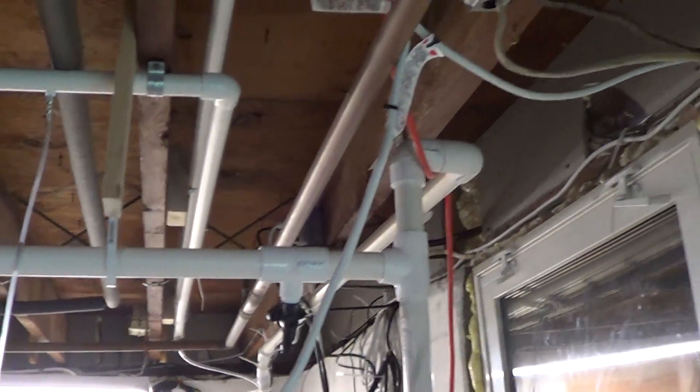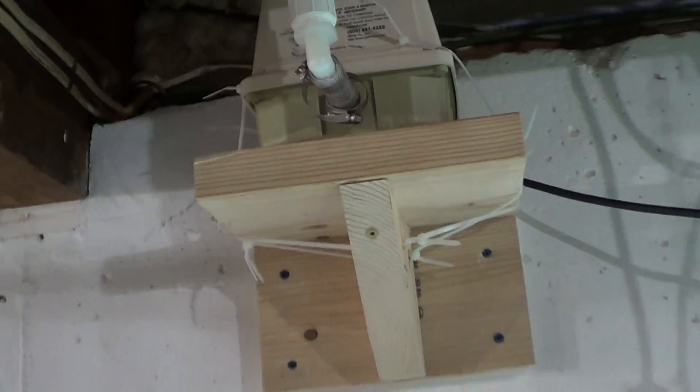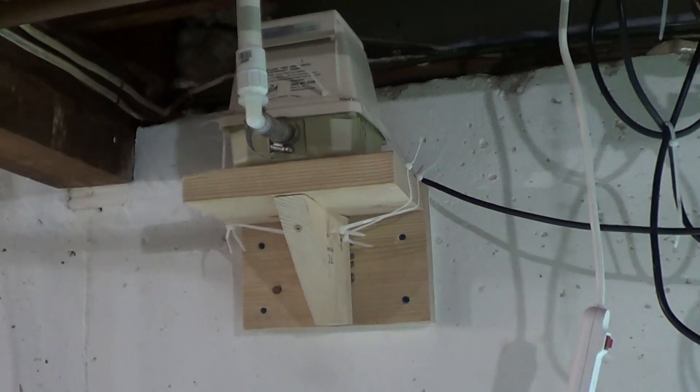Basically the only vibration is on the stand and on the PVC pipe for about 8 to 10 feet in either direction, but almost all of it has been completely mitigated and we don't hear it unless we're standing right next to it. Anyway guys, hope that helped — I hope you enjoyed, and I'll see you later!